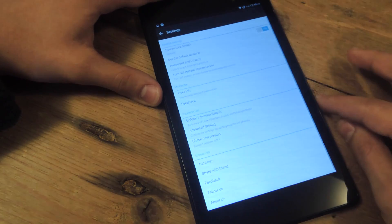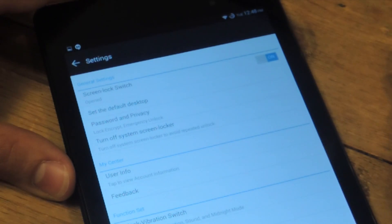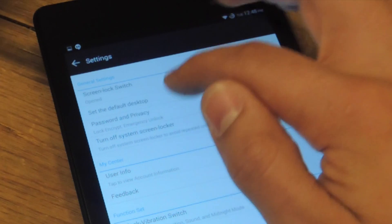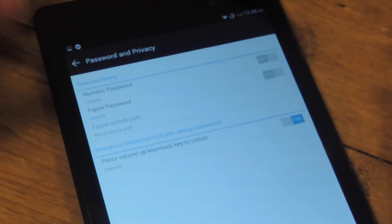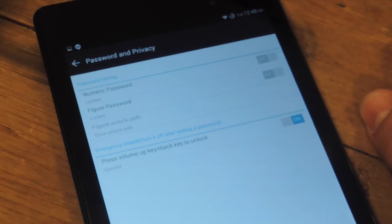Let's go over the settings first. In the case that you do want a password or some type of security, just go to set password and privacy. You can do a figure password or a numeric one. One of the main things I want to highlight about security is the emergency unlock feature.